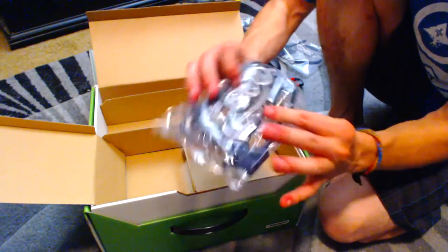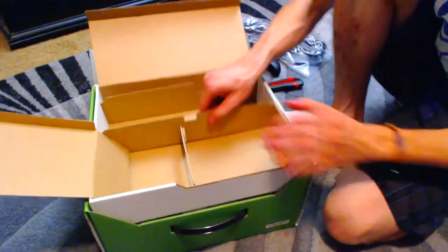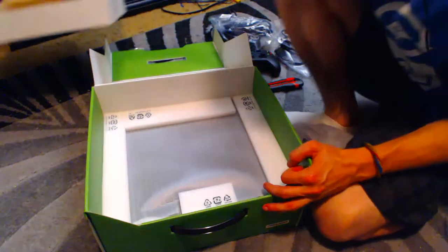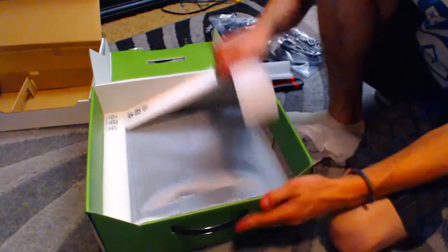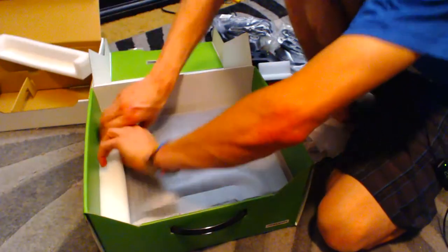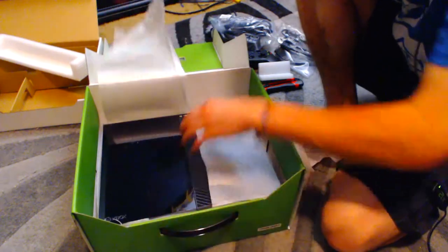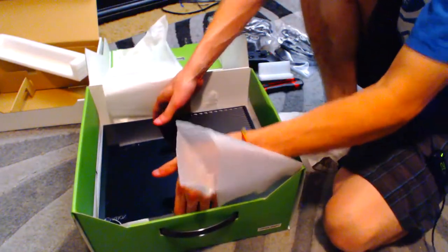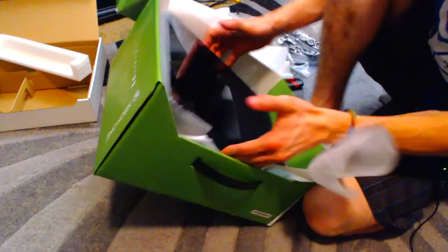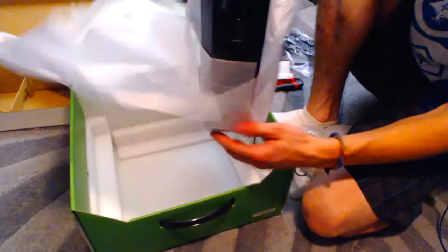Oh, here's an HDMI cable. And then take this tray off to get to the real goods. It's like Christmas morning. And I can already imagine they are going to come out with a smaller version of this, because this thing is a damn beast.